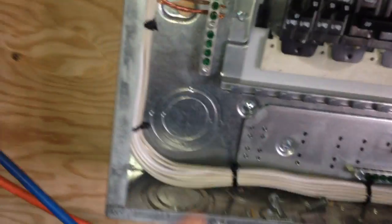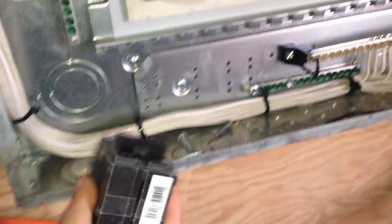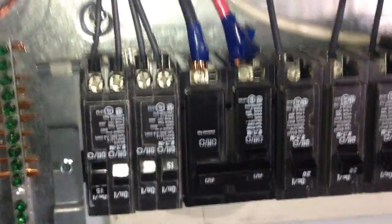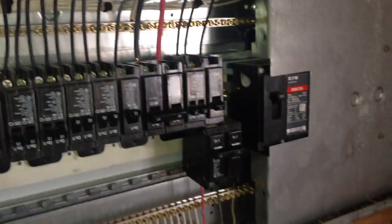I was running it off a 30 amp breaker last weekend, and I picked up another breaker but it was the wrong breaker. I just installed this breaker here. These are Eaton breakers — this is an Eaton panel. It's a 200 amp service.